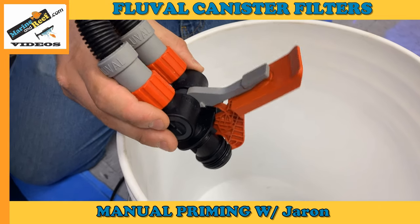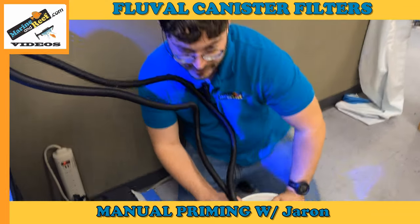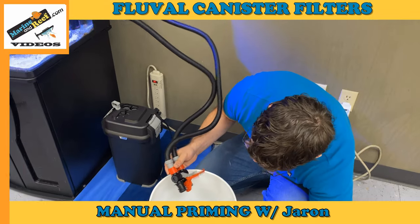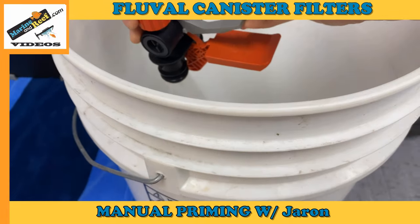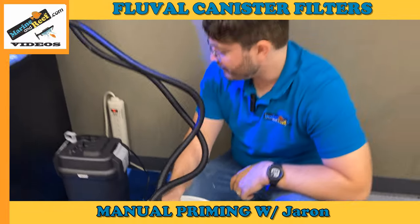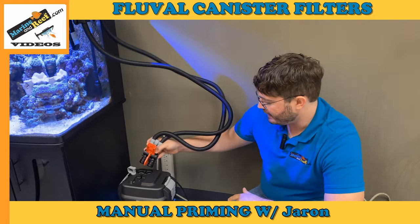What we're going to do now is suck on the intake line — this line here — and try to get water started. I know this is no fun but it's the best way to get it going. Now some water's coming out, so I'm going to close the valve. Just get your mouth out quickly to avoid a mouthful of dirty fish water.